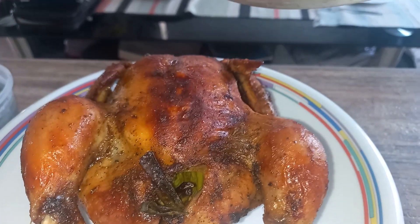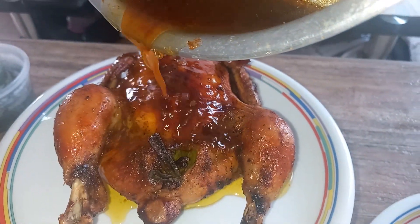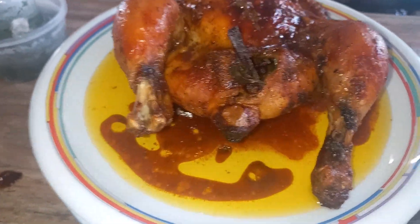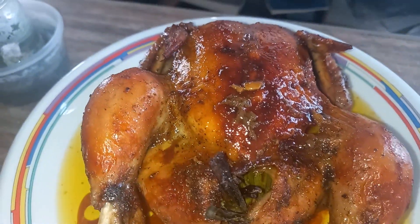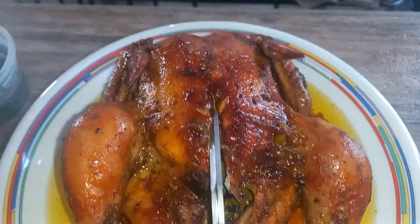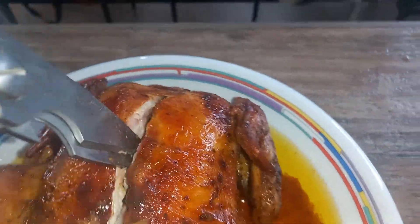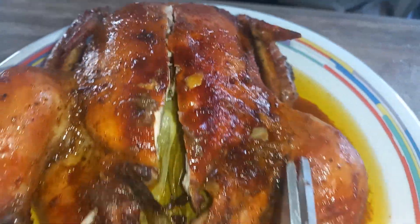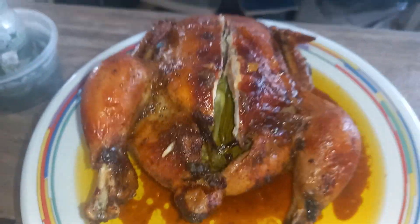We will pour the juices over it. This is the finished product — it's so delicious, the roasted chicken, free range chicken. That's how it's cooked. I'll show you — it's easy to cut because it's very tender. That's how it looks inside, and the leg is easy too. So it's really delicious — Bon Appétit!